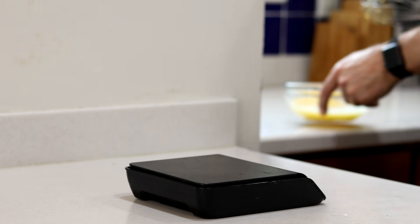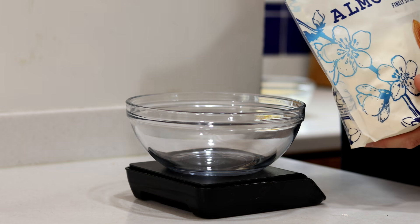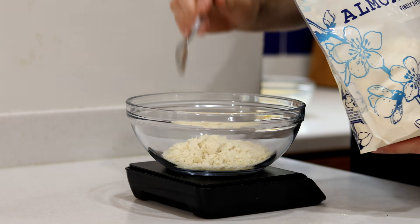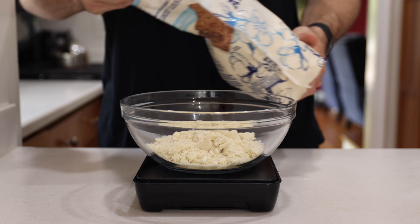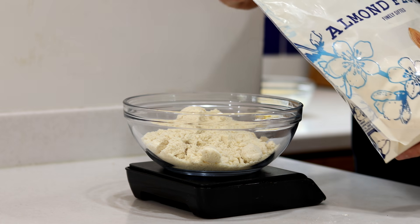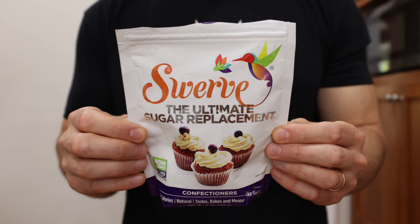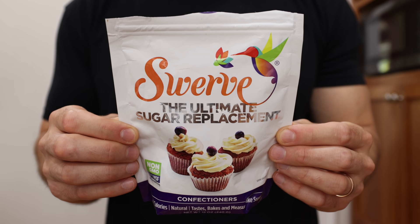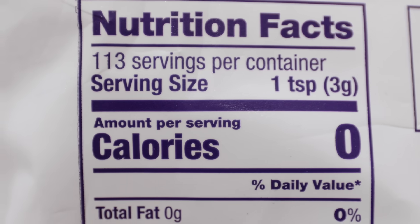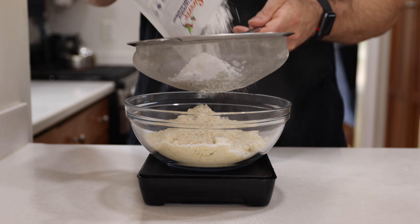Then we'll set the wet ingredients aside and get out an even larger bowl to start adding the dry ingredients. The first ingredient is blanched almond flour — we're adding a heaping two cups, or 236 grams, of it. Once that's in, we're going to sweeten up our low carb cookies by sifting in a half a cup or 80 grams of confectioner's Swerve, which has zero net carbs and zero calories.